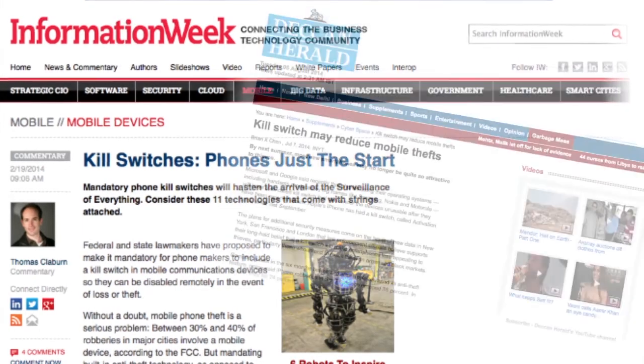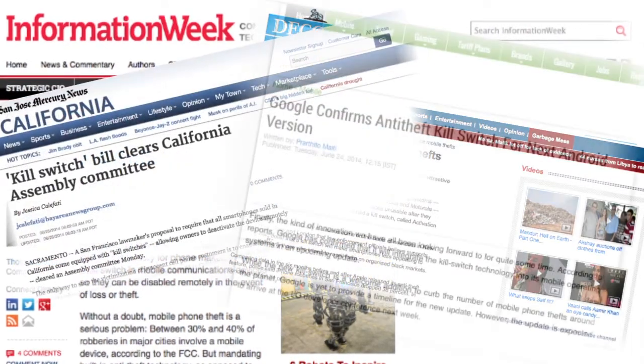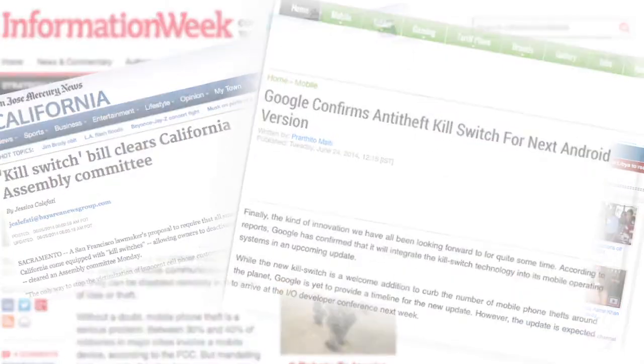Hi everyone, I'm Bill Lansdowne, retired Chief of the San Diego Police Department. You may have heard talk in recent months about a smartphone kill switch. A kill switch — what is it?